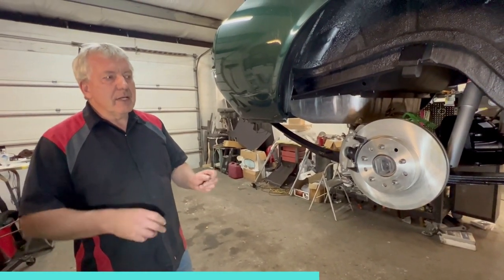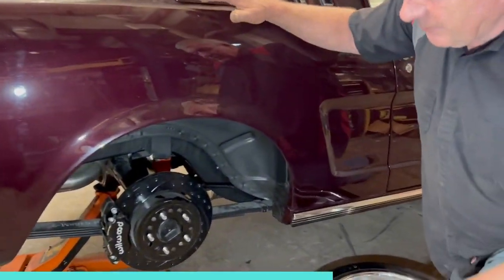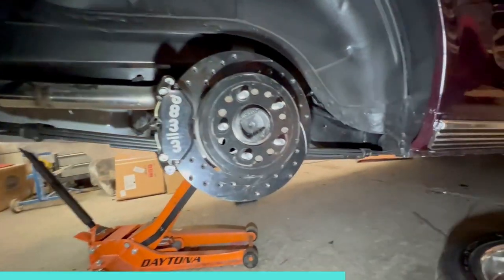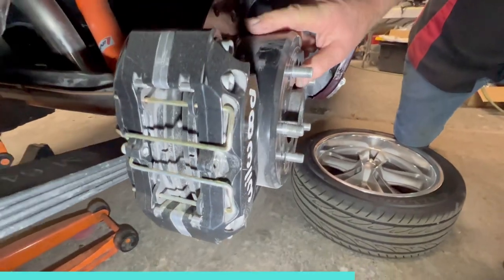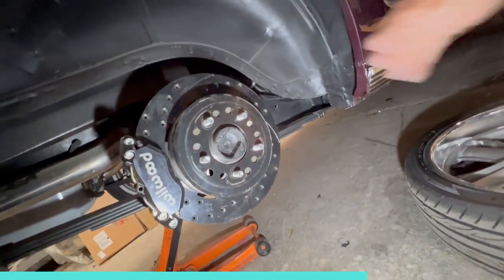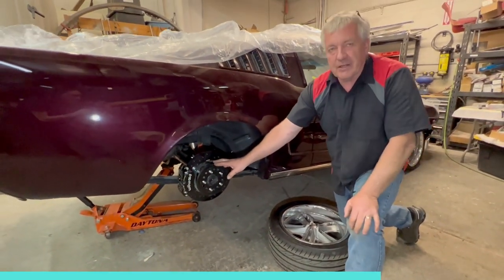Now if you want to spend a bit more money and look a bit prettier, come over to this one we've got here. This is the Barbera Red Mustang we've been working on — you guys would have seen that in earlier videos. This is getting the Wilwood setup: four-piston calipers front and rear, the trademark Wilwood branding on there. It looks cool. Cross-drilled rotors, slotted rotors. This one's going to Australia, so it's got extra dust seals required for the Australian market. This thing's going to stop on a dime. I'm a big fan of the Wilwoods — we do sell a lot of them.